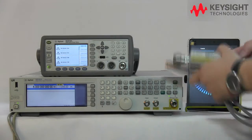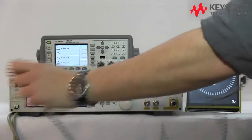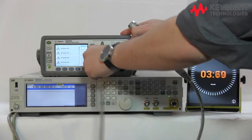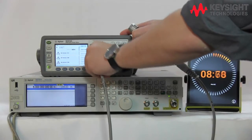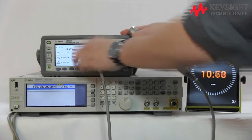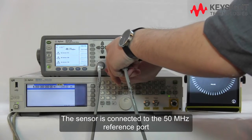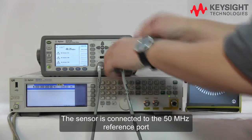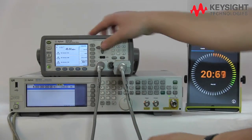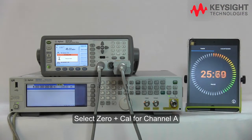I'm going to hook up the power meter and power sensor. Let's start the clock. I'm going to hook up channel A, and connect the sensor to the 50 MHz reference port. Now I'm going to select cal — zero plus cal — and zero plus cal channel A.